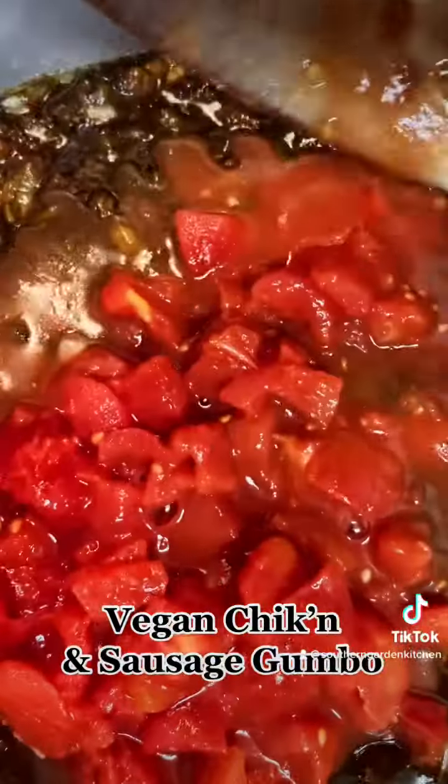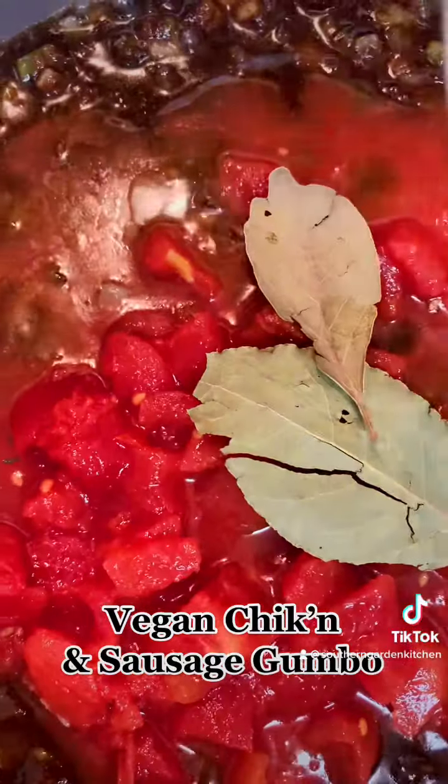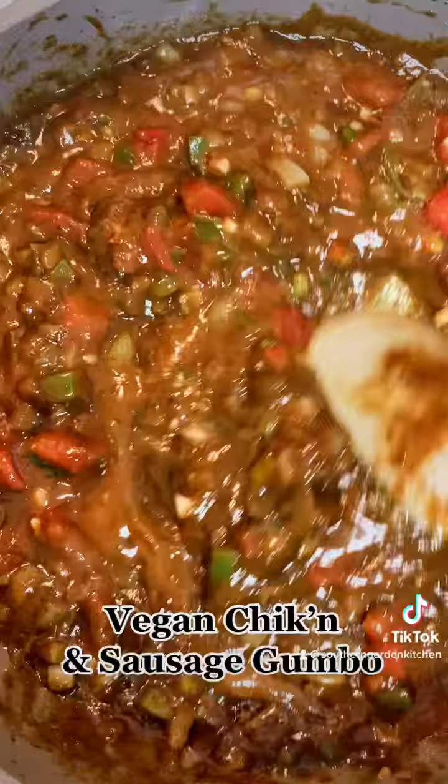Next, we're going to add in our diced tomatoes and two bay leaves, and we're going to stir this up. I forgot the fresh garlic — we can't forget that. About four to five cloves of fresh minced garlic.